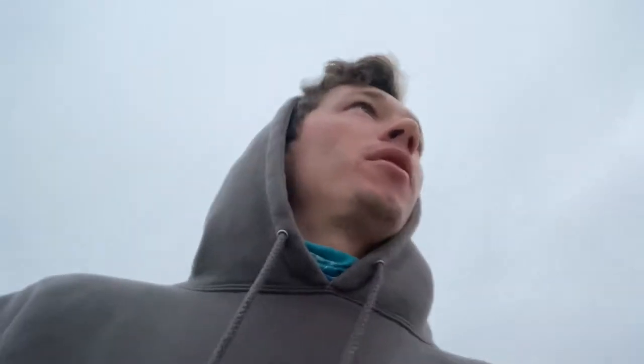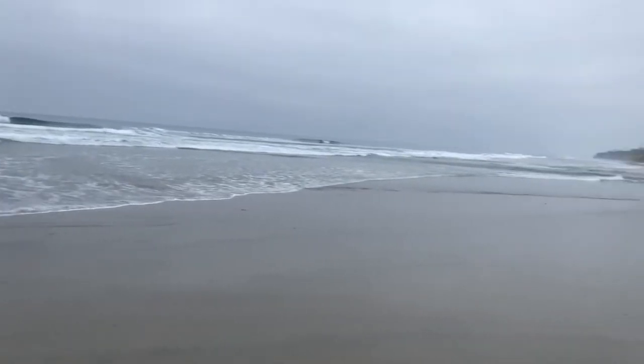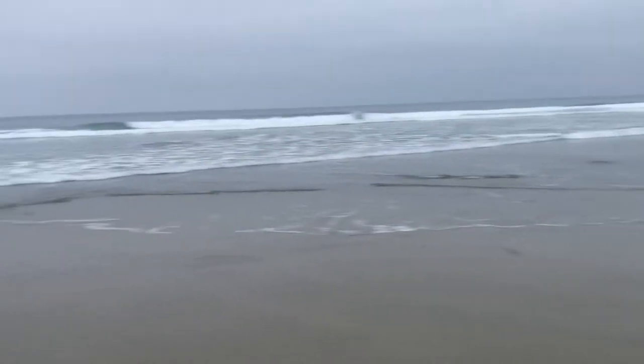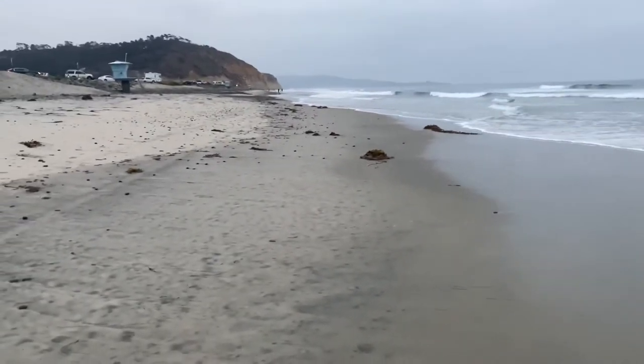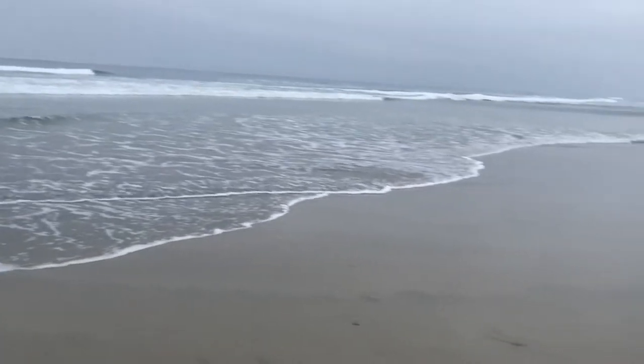Good morning guys, this is Nick from Surf Fishing in SoCal. Today I want to talk about a little safety tip — as a surf fisherman, a lot of times I'm getting to the beach before anyone. I mean, if you look around right now it's a gorgeous morning, but you look down the beach and sure there are lifeguard towers, but there are no lifeguards here. A lot of the beaches I fish are even more secluded than this.